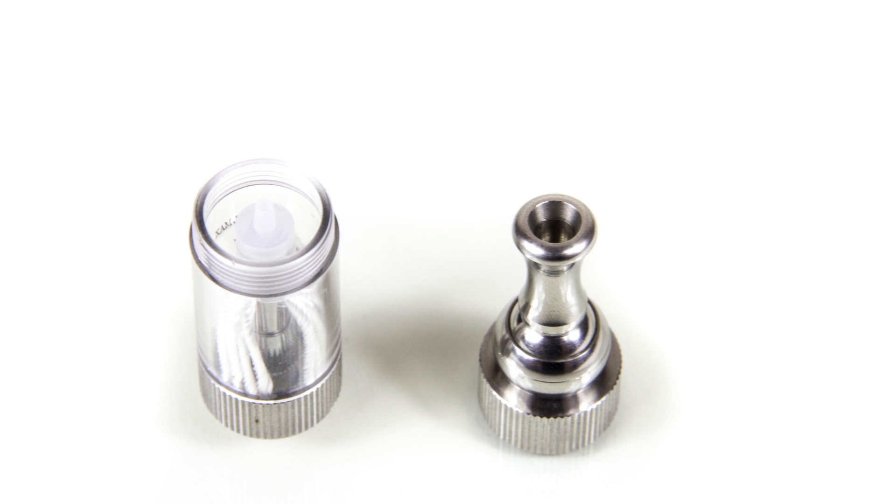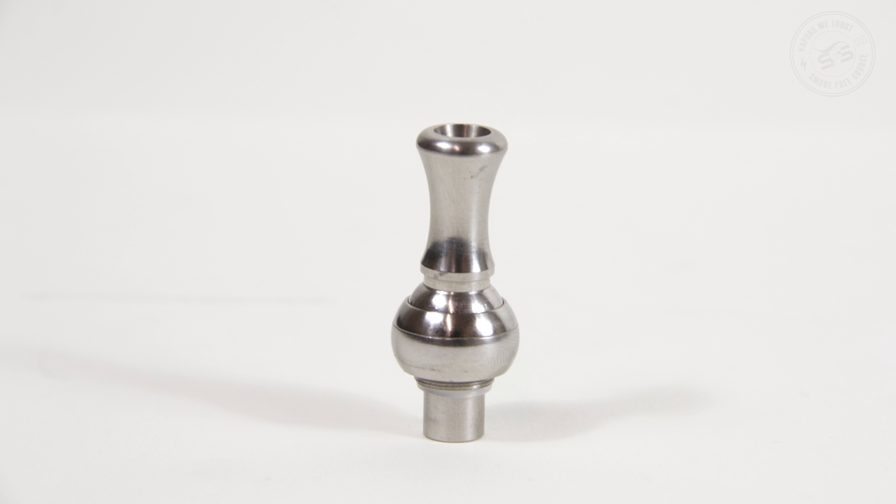Some people might find this tip to be great, but worth noting is that this tip isn't a 510 tip — it has threading, so you have to screw it in or out. And unless you have other tips with threading, you're stuck using this one with your iClear. But overall, it works.